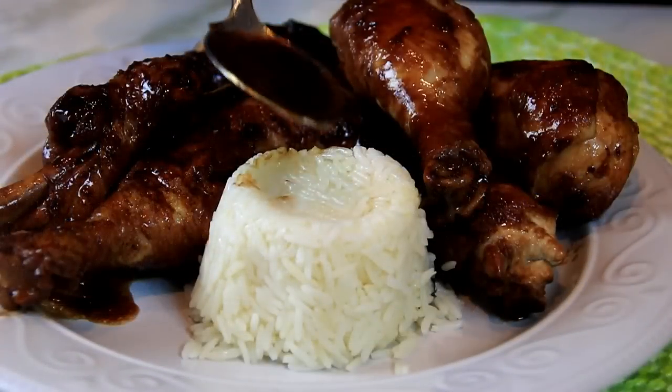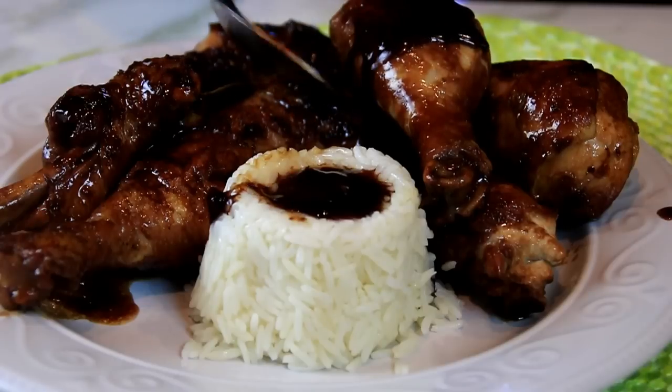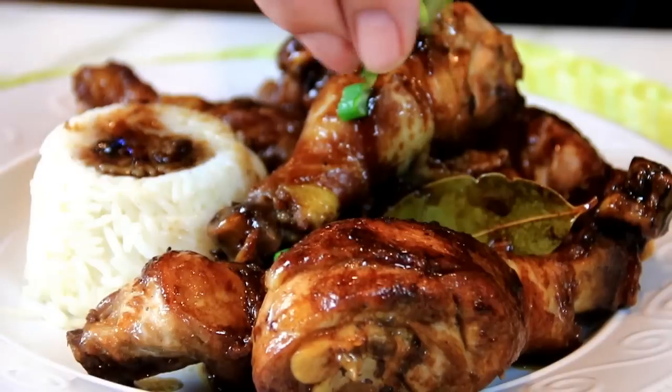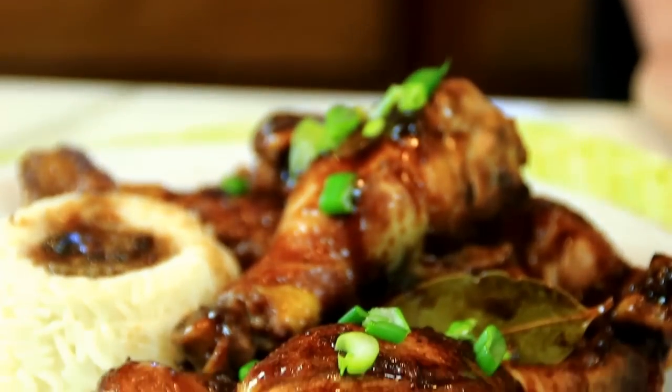Spread some of that delicious sauce over the rice and of course the chicken. And to finish things off I'm gonna garnish this up with some green onions. And there you have it — our chicken adobo drumsticks.